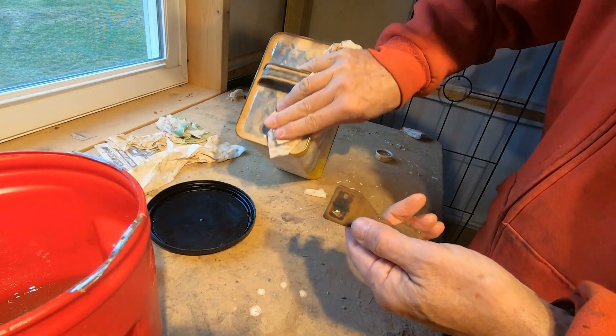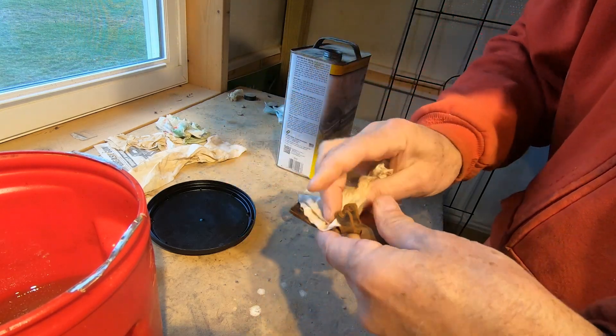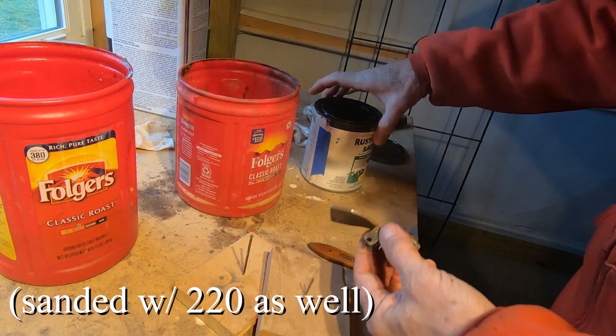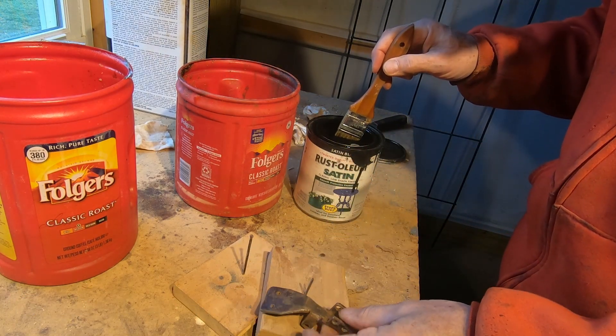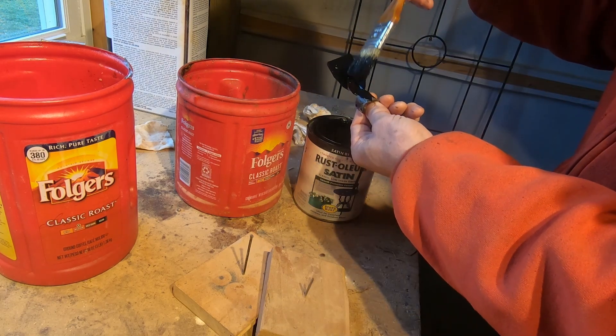Give it a little rinse, denatured alcohol, and mineral spirits. Why not? Rust-Oleum — wish it was gloss but I only have flat. Should be alright. We'll see how she fares hitting the salt water.